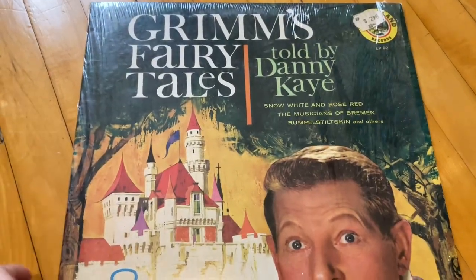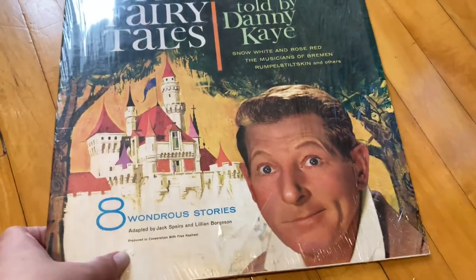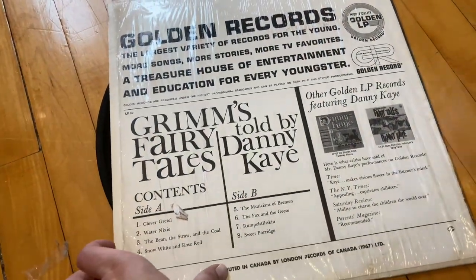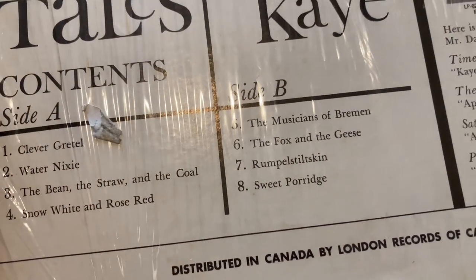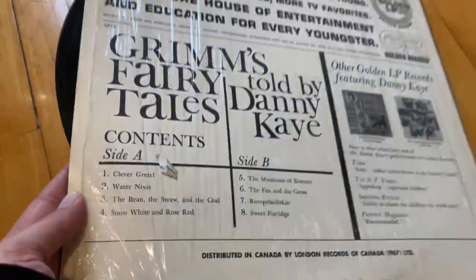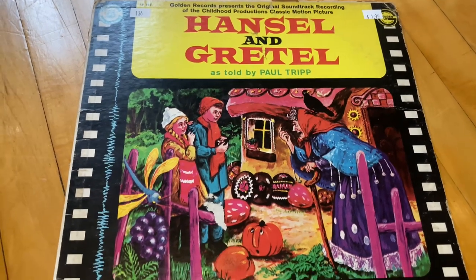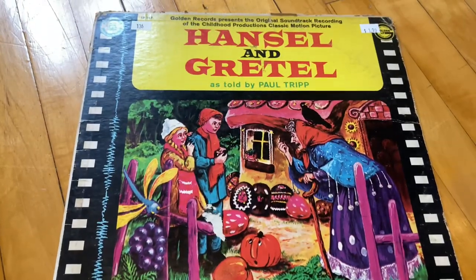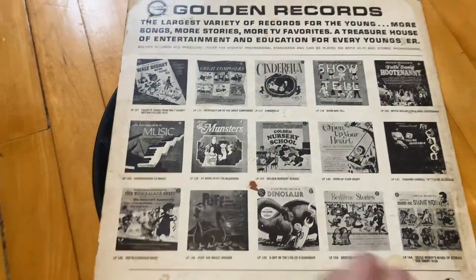I had also completely forgotten that I had this record as well — I have to listen to this. If you are unfamiliar, Danny played opposite Bing Crosby in White Christmas, which is what people now probably most know him for, but he had a very long and prosperous career. And I've got another Hansel and Gretel record as well, so that's why I'm feeling like I don't need to keep all of these records — but this was my first time seeing them in years.